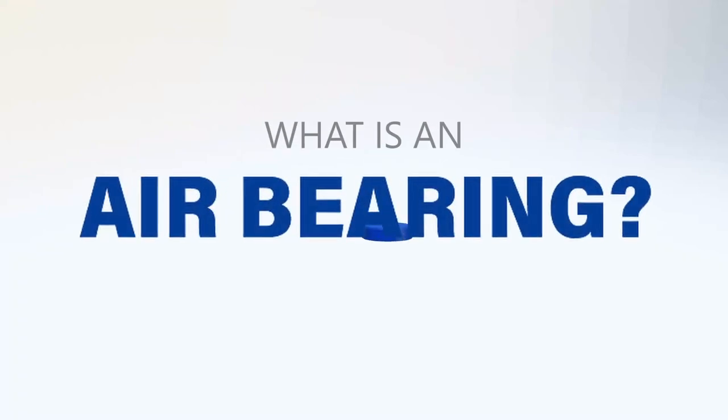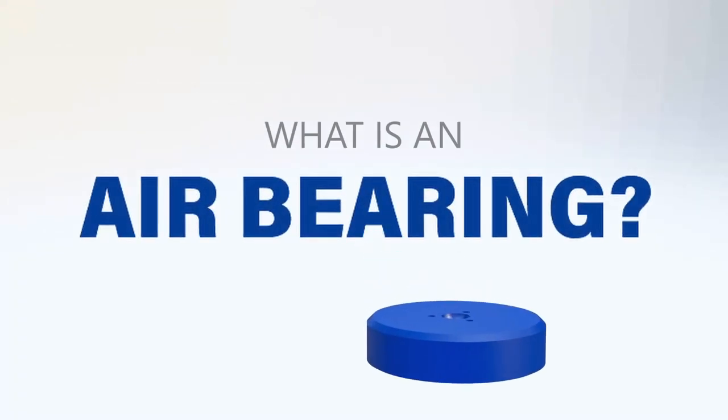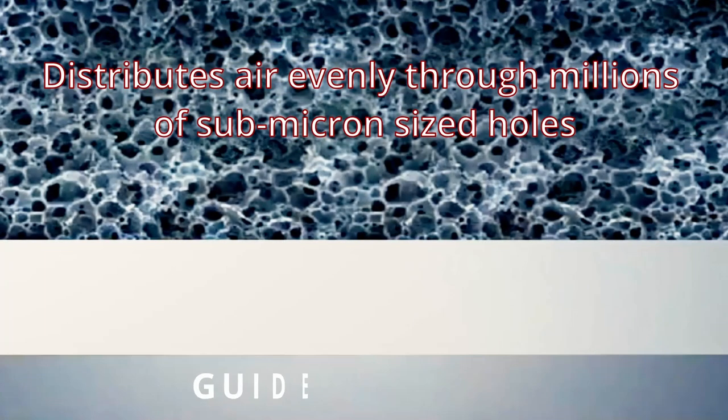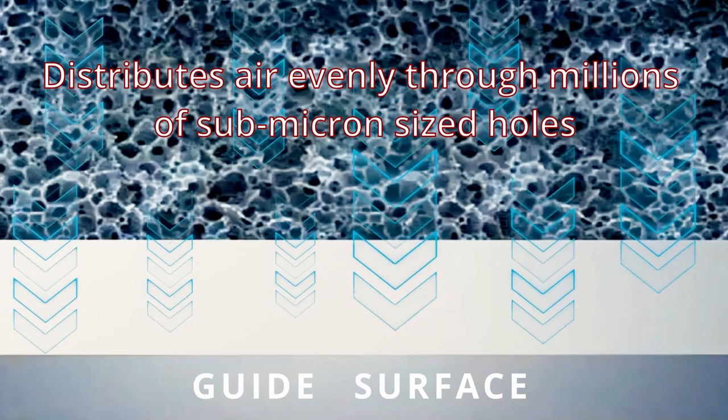An air bearing carries load on a thin layer of pressurized air. New Way uses porous carbon to restrict and damp the flow of air into the gap. This makes them stable and crash tolerant.